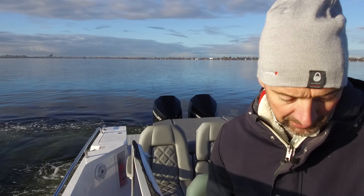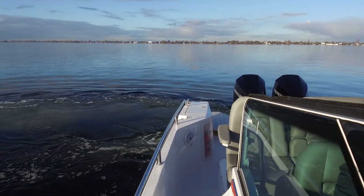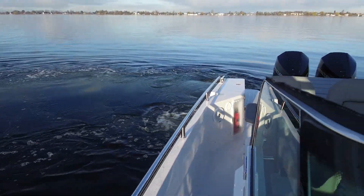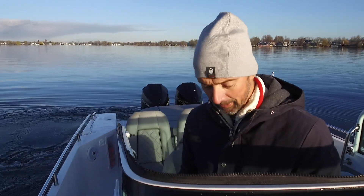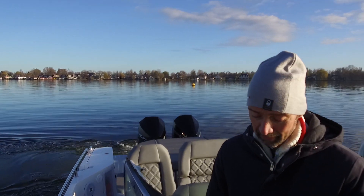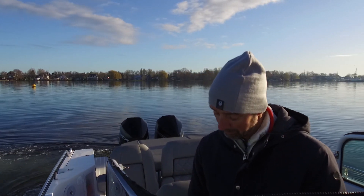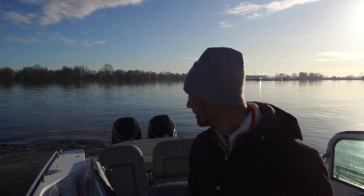Everybody can basically do this. It just takes away the stress. I am used to using many different kinds of boats, and of course I could get this boat anywhere I want with the normal engine controls. But I would really like my wife, who is a lot less experienced than I am, to take a boat out without any stress. This would be ideal for her.